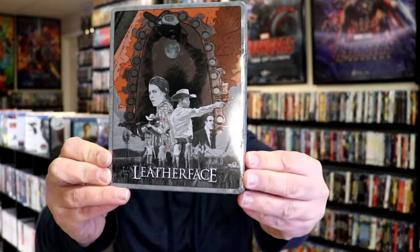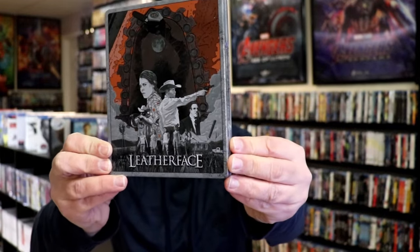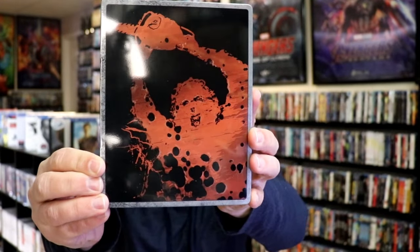Here's the front of the steelbook — it is a glossy steelbook. No embossing or debossing, but a great looking image there. And then here's the back. Lots of gloss.